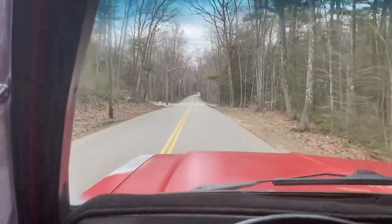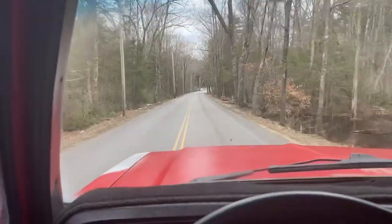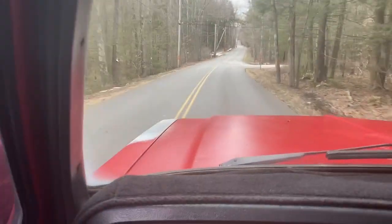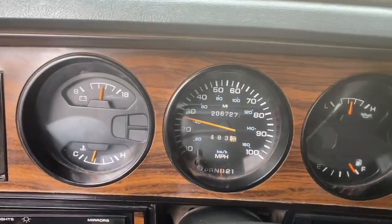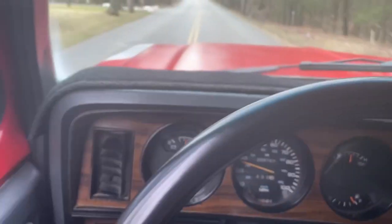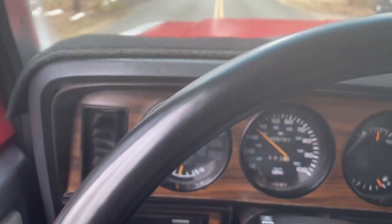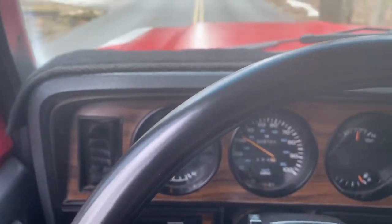I have four beautiful original hubcaps and trim rings for this truck. If you look at the odometer and tripmeter, you can see both are working, and the speedometer is working. Speed limit right here is 30 miles an hour, but you give it the gas — you can cruise all day long in this thing at 85 miles an hour. They're renowned to run for hundreds of thousands of miles.